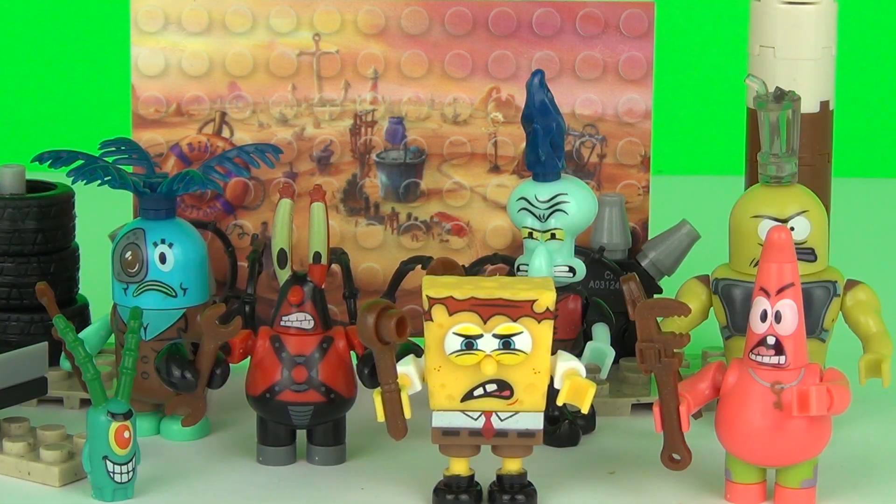So there you go guys — the Mega Bloks SpongeBob movie 'Sponge Out of Water' post-apocalyptic figure pack. This is an awesome set. I really do like all of the minifigures included in this set, and I also like the bonus game you can play with the tires and the donuts as well. Thanks for watching and please do check back next time for more videos just like this.